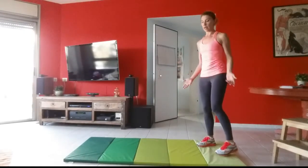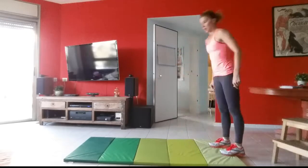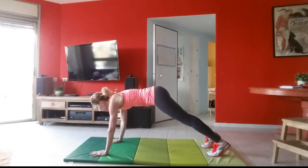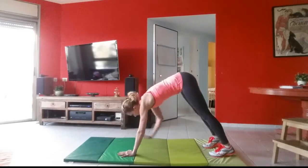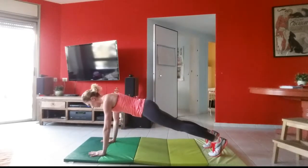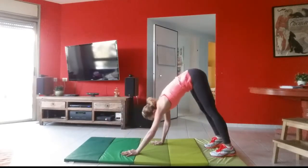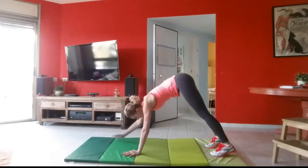We're going to start with plank walkouts. Plank is what we call this position, but we're starting up here. You're going to roll down through your spine keeping your legs straight, knees locked, walk your hands out keeping your legs straight the whole time, come to a plank position — you're not sagging, your butt's not up in the air, you're nice and firm, your tummy is tucked — then walk your hands back up to your feet and back out again. We're going to do about ten of these. It's a great exercise that warms up your whole body; you're using your shoulders, chest, core, and lower back. You'll also feel a stretch in the backs of your legs.